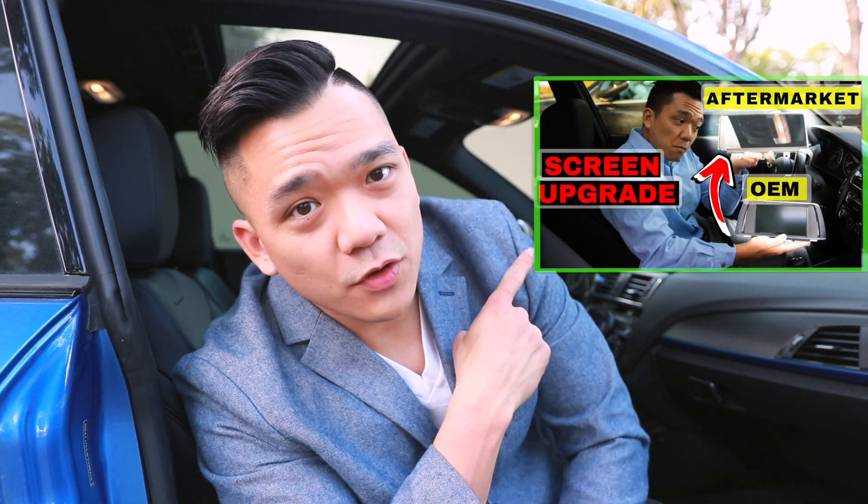All we're going to need is two things: one piece of hardware and one piece of software. The software is an APK and I'm going to leave the link for it free to download in the description. Just so you know, this only works if you have the Android head unit in your car. If you want to install an Android head unit, I'll leave a link for that as well.